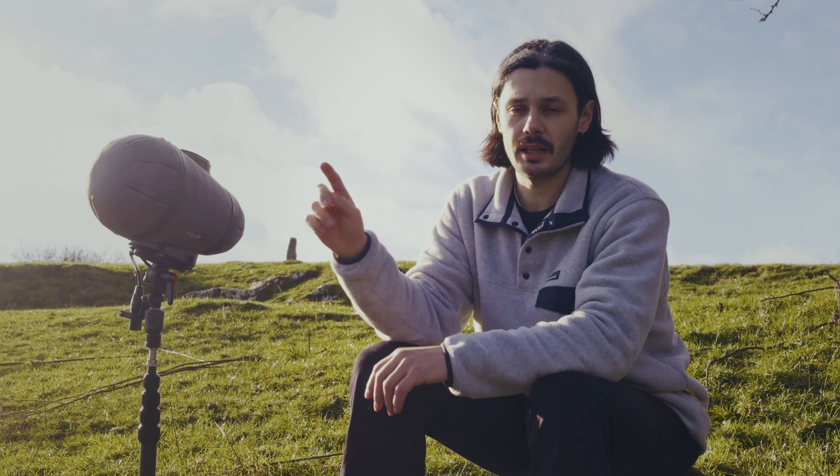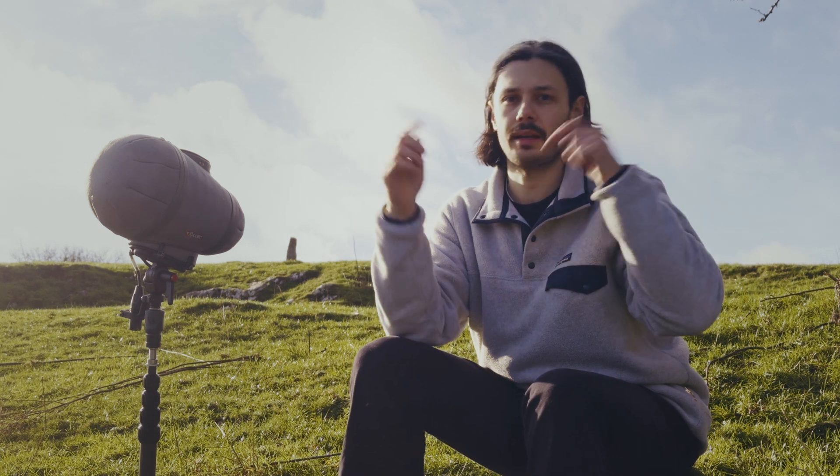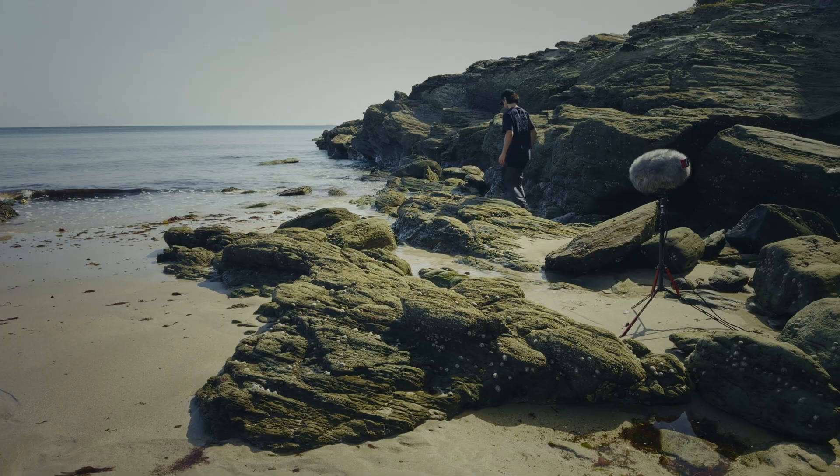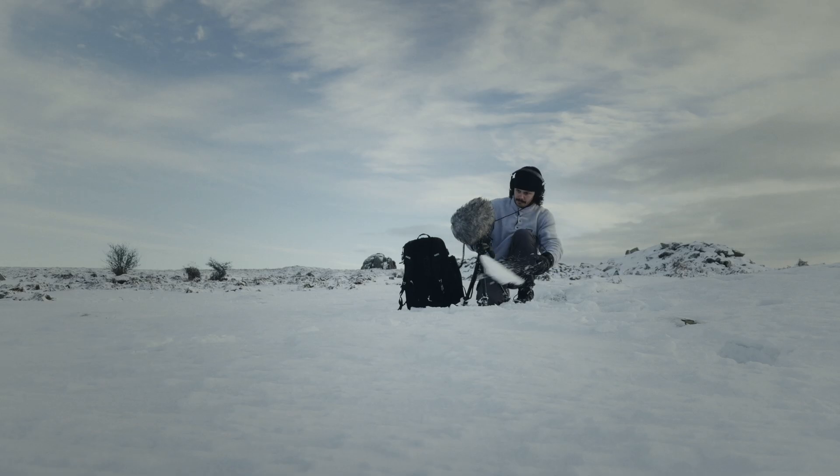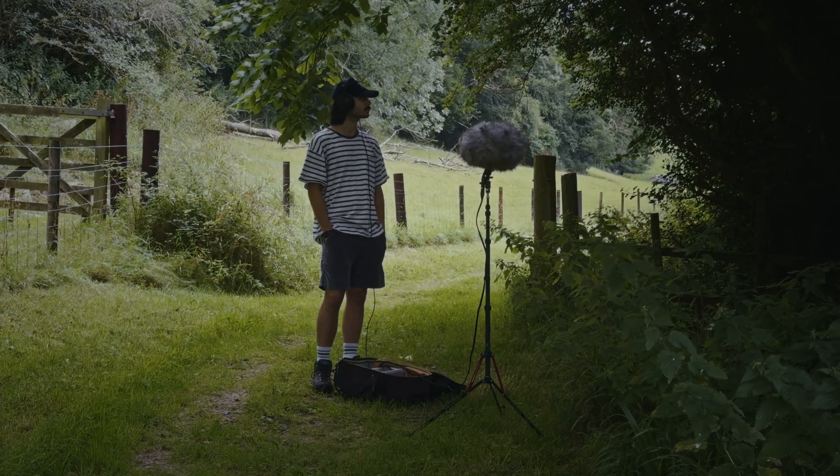If you want to hear recordings from this rig, click on screen somewhere here — I'll link it in the description as well. I did an ASMR video where I just have field recordings and some sound effects recordings with this setup.